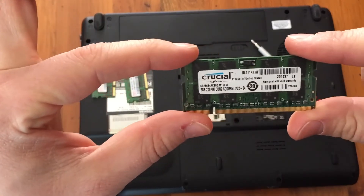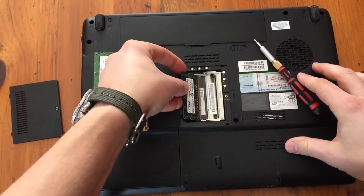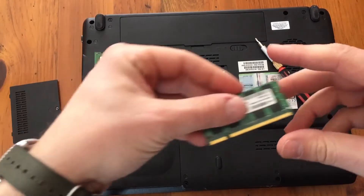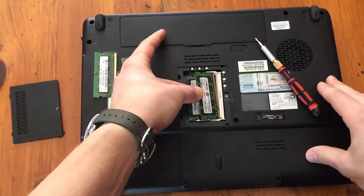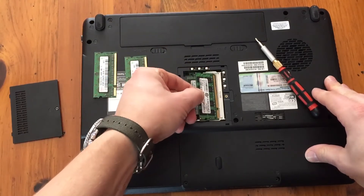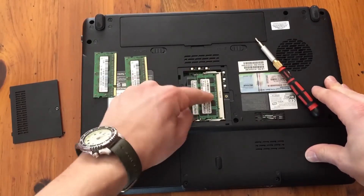I've got a couple of Crucial 2GB RAM cards, so we're going from 2GB to 4GB in this computer. They can only go in one way, because there's a little slot on the bottom here. You just line that up with the little notch and push them down in there.